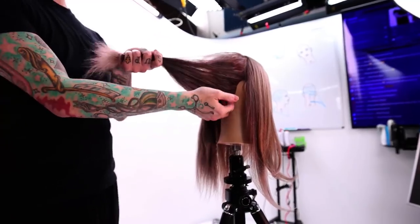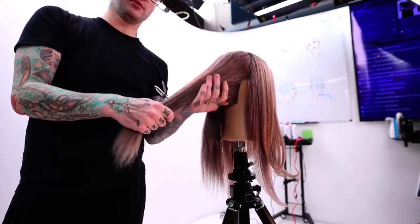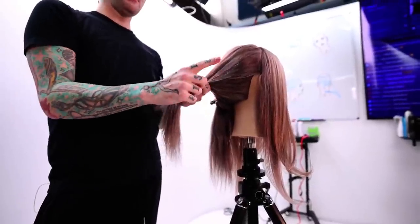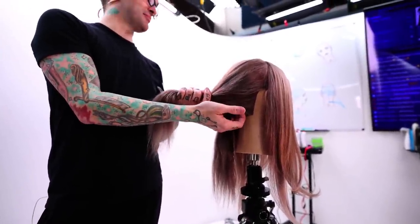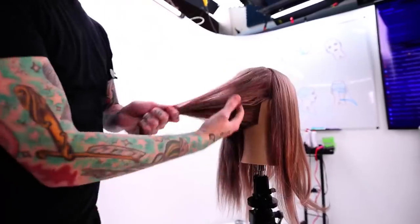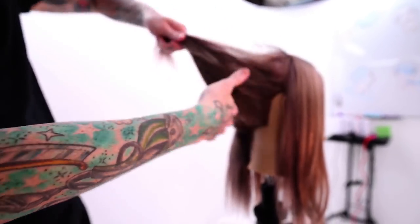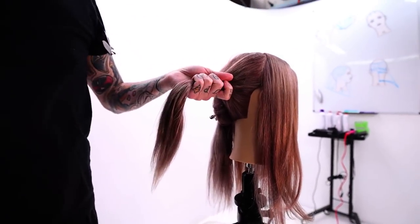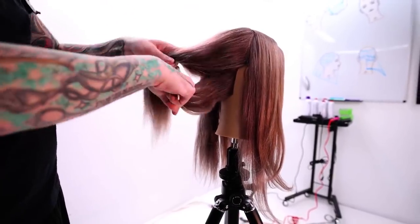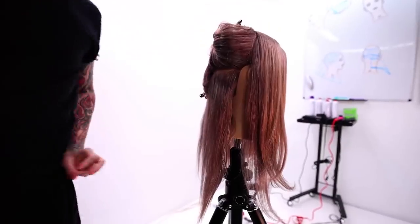Really important spot here. This is a spot that's very easy to accidentally leave a little too wet at the root. Let me tell you how disheartening it is to do a whole beautiful blow-dry and then someone reaches back and feels that it's wet. Always give this area some extra attention because the hair is super dense there on just about everybody, so it's easy to miss spots. When you come back to work on the back of the head, give it a little extra love.